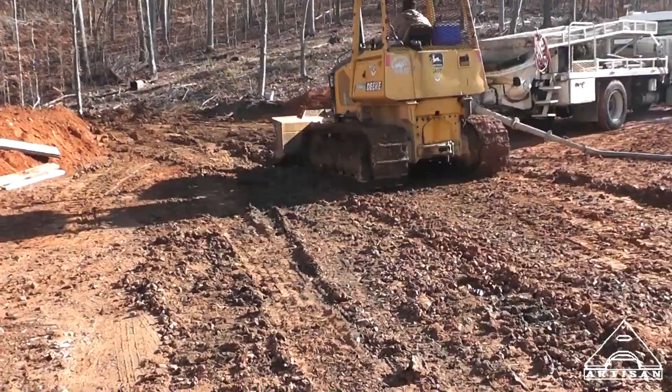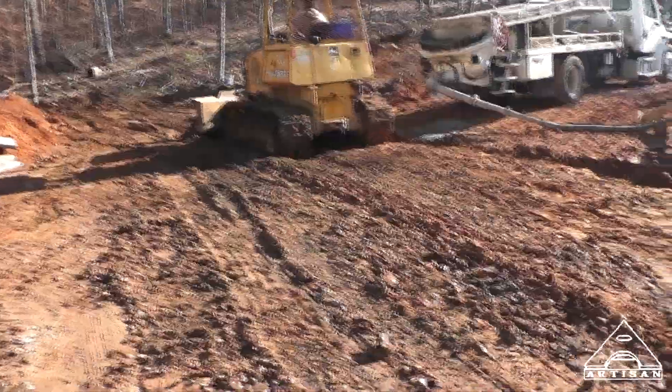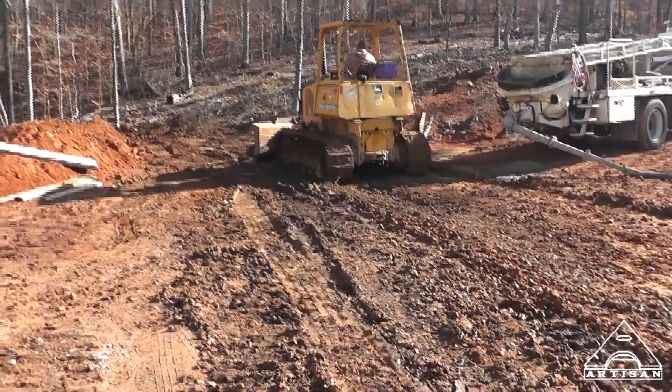We're going to take the dozer and fix it every time the truck comes, because I keep putting ruts in my pretty dirt.